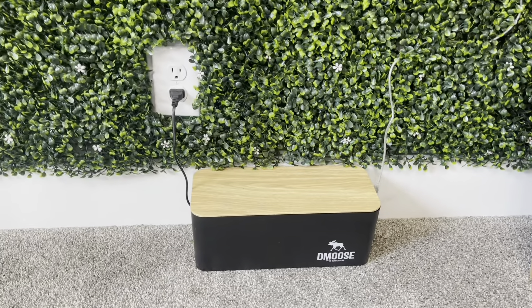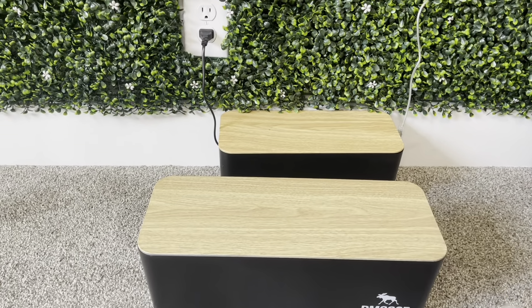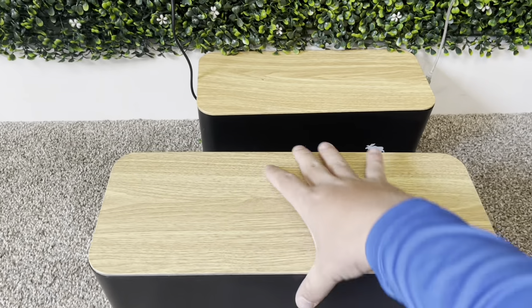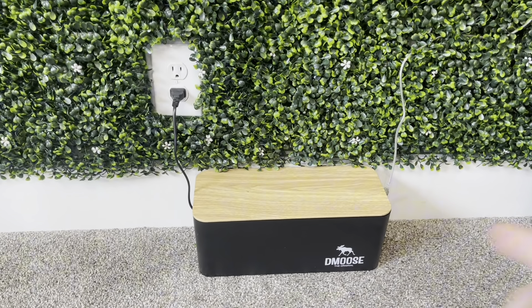Overall, I'm a big fan of these. I love how it comes with the different sizes so you're able to pick different areas. If you have more cables you can put more in here for a TV or anything like that. Overall, a fantastic product and I would absolutely check this one out.